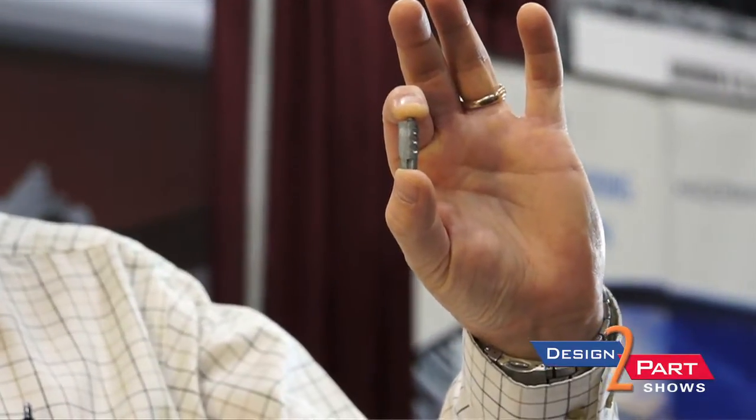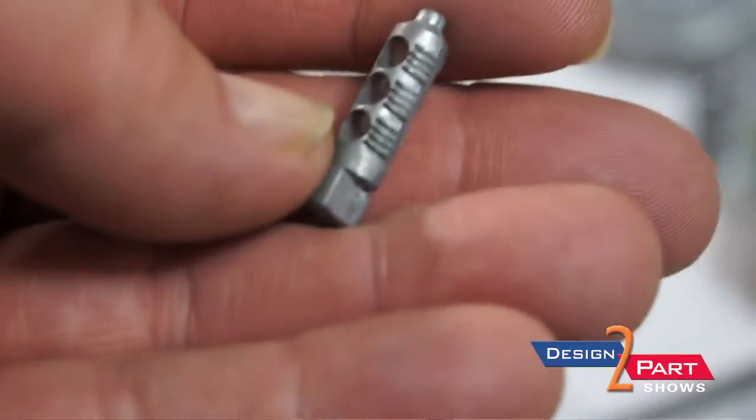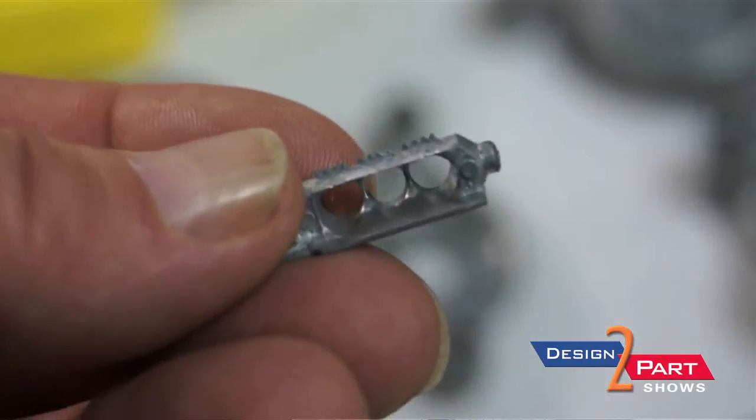This small miniature zinc casting was a die casting of the year award winner five years ago for excellence in zinc die casting. It's a thin wall die casting used in the electrical products industry. Their engineering staff came to us looking for a material that was electrically conductive and would not be subjected to galvanic corrosion.